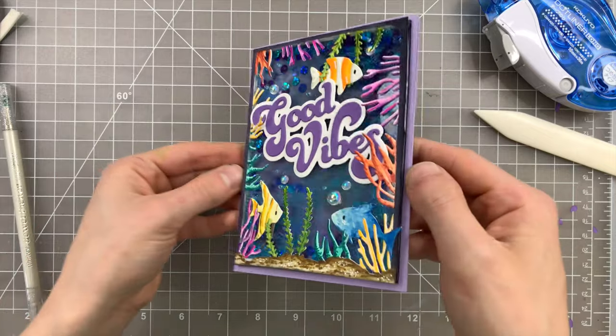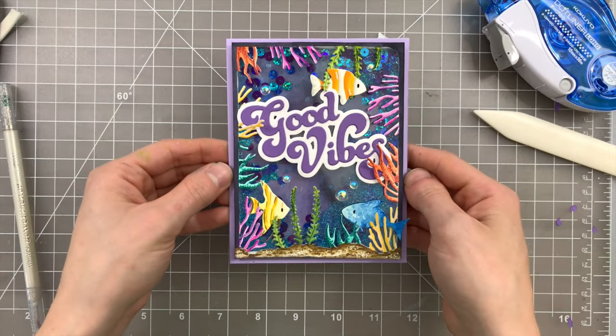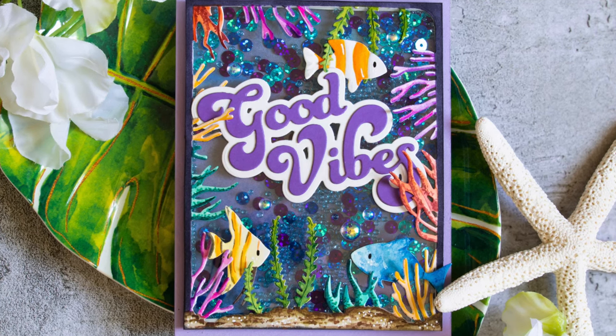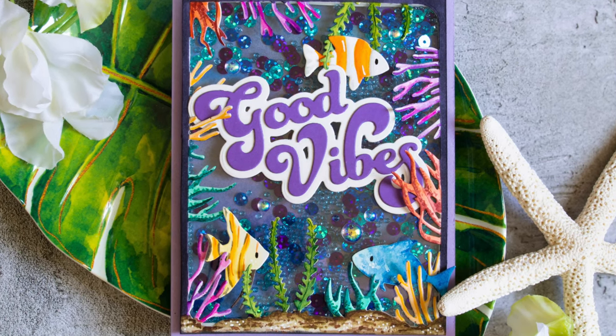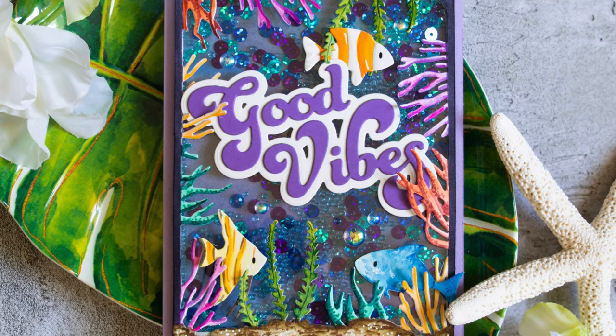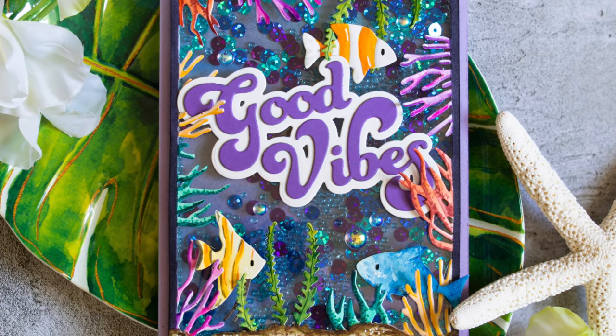I've colored all of these elements on this card using some watercolors, and these fish are also part of the Sea Life frame die from Impression Obsession. There's some Studio Katia bubbles also on the card, and I used the Simon Says Stamp Good Vibes Sentiment Die to finish off the scene.